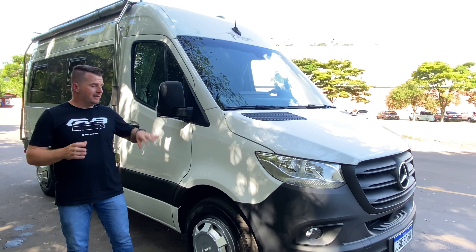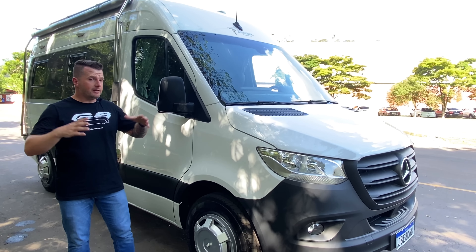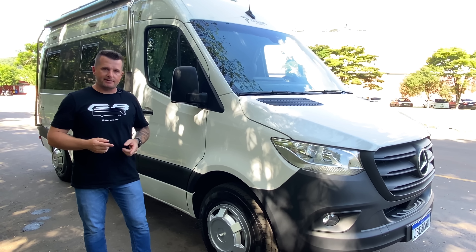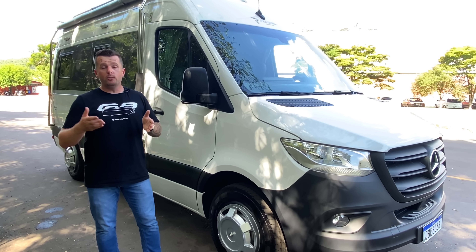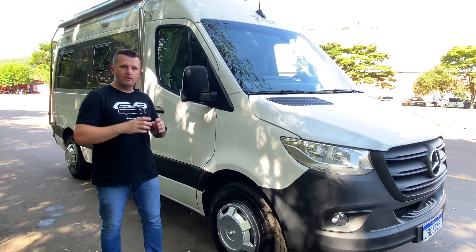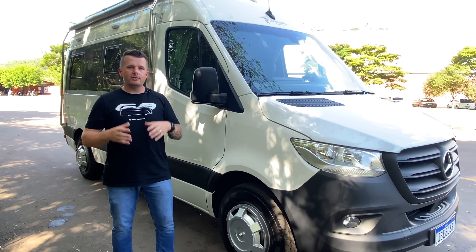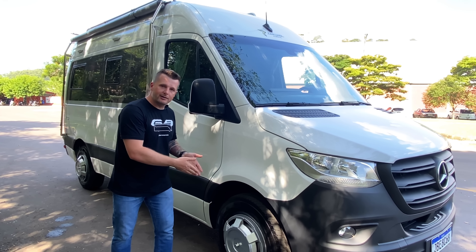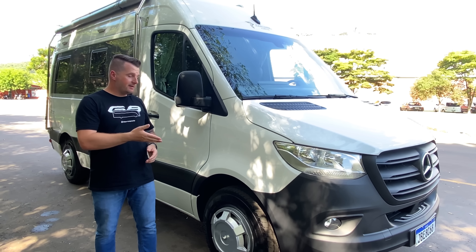O único carro que tem roda de liga é a Sprinter 416. A furação dela é diferente da Sprinter 516. Por mais que tenham a mesma roda de aro 16, esse carro tem um pneu mais alto: 225/75, enquanto o pneu da 516 é 205/75. A furação tem diâmetro diferente da 516, por isso nacionalmente só se comercializa roda de liga leve para esse modelo. Essa Sprinter tem calotas exclusivas da Partner Custom, mas você pode comprar um jogo de rodas de liga leve na Mercedes.